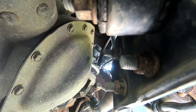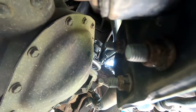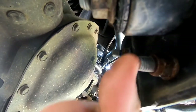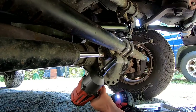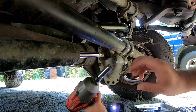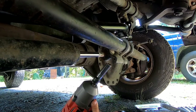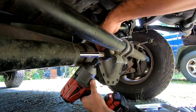You're gonna need a deep well socket — a deep socket — for this, because a short one is not gonna fit over these studs right here.